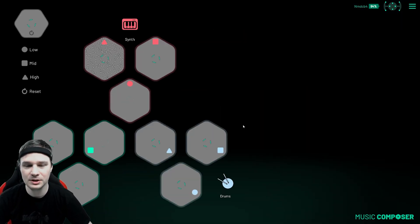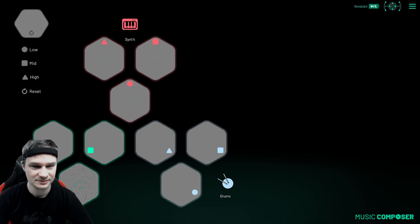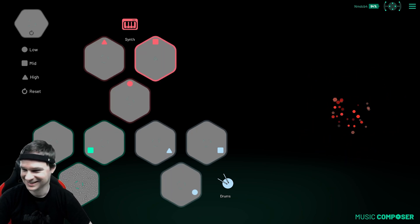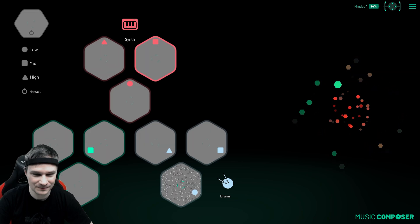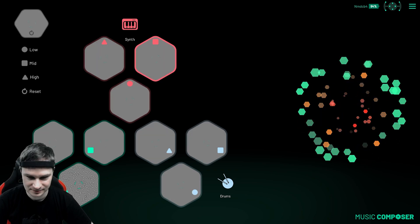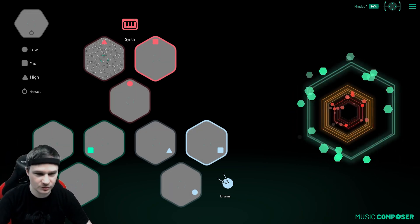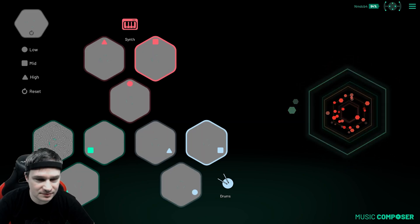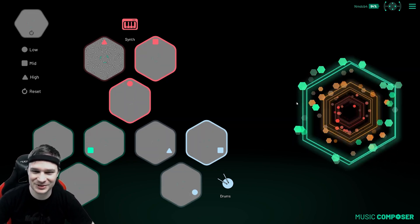Let's compose some music here. I will look at the symbol... and now the last one on the third row. The third one. It works! It's great.